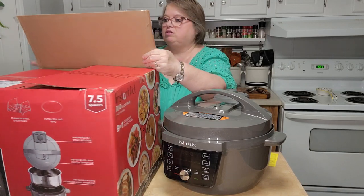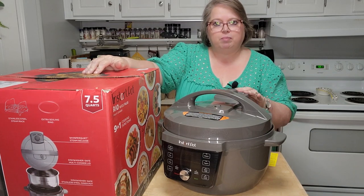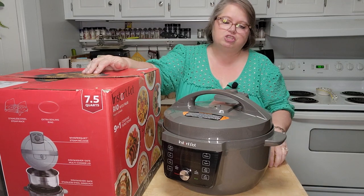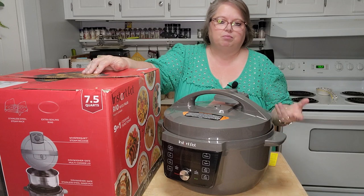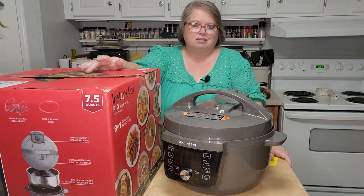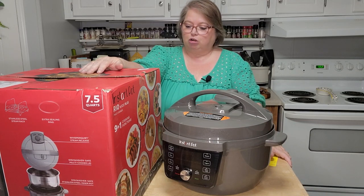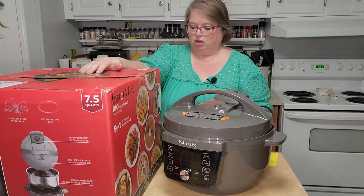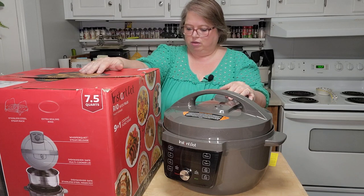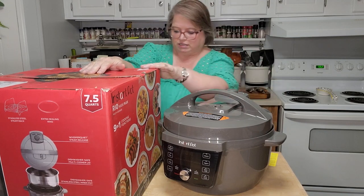I need that large display — sometimes I don't have my glasses on when I'm cooking. I'm interested in trying the yogurt function. I've seen a lot of people online making yogurt. I'm actually a recently diagnosed diabetic — one to two years ago — so I'm not supposed to have much sugar, but I'm working on that. It also has a 35% larger searing surface and a guided assistant with step-by-step display to guide cooking.